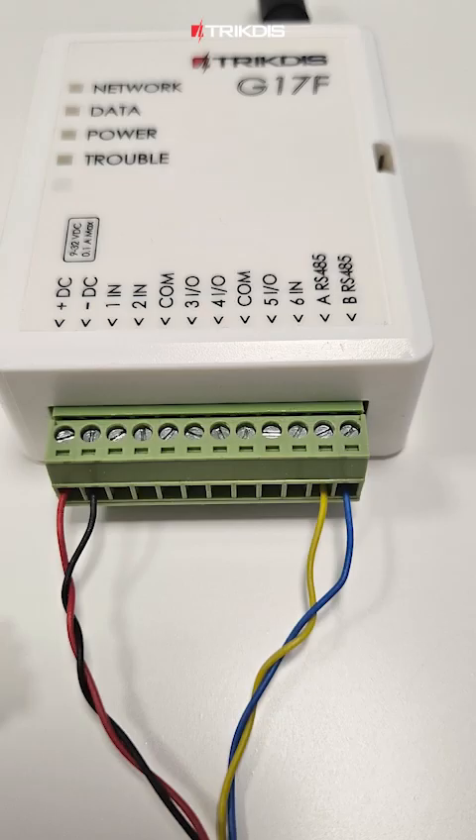We start with the initial wiring setup of the G17F module. Connect the red wire to plus DC, the black wire to minus DC, the yellow wire to RS485 contact A, and the blue wire to RS485 contact B.